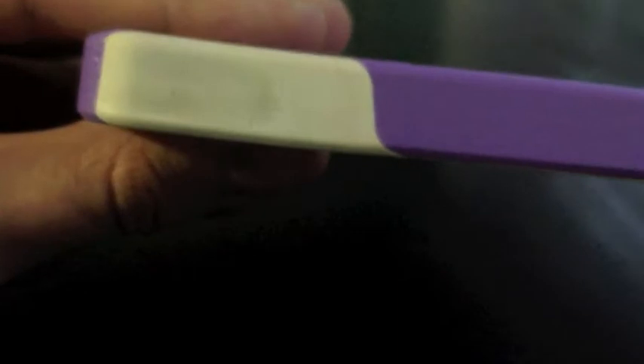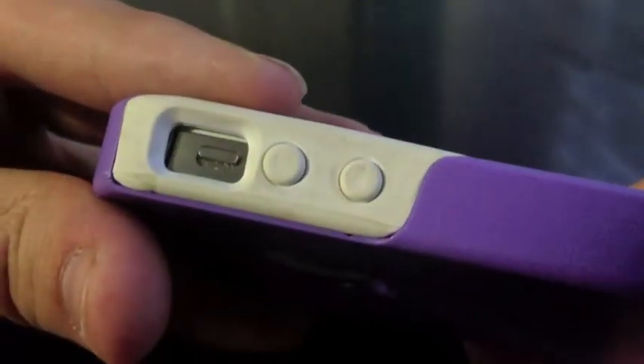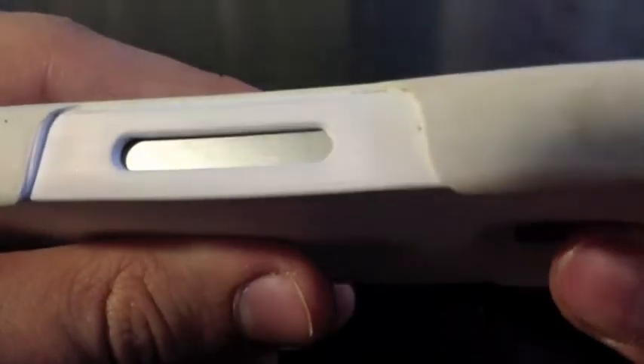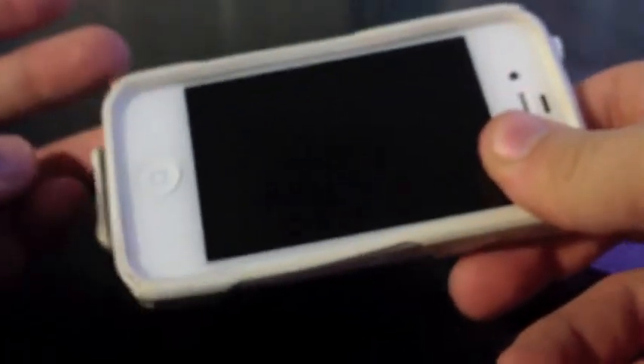Also, one thing I really don't like — this is really dirty right here. Now this is the white version, so it's going to show more than other colors. But even so, it would have been better if it were more of a TPU that doesn't attract dirt. If I take off this hard plastic right here — here's what it normally looks like, the white under there, and here's the white now from dirt hitting it and that sort of thing. You can see how discolored and dirty it is. And what I don't like about the silicone is the dirt doesn't come out.